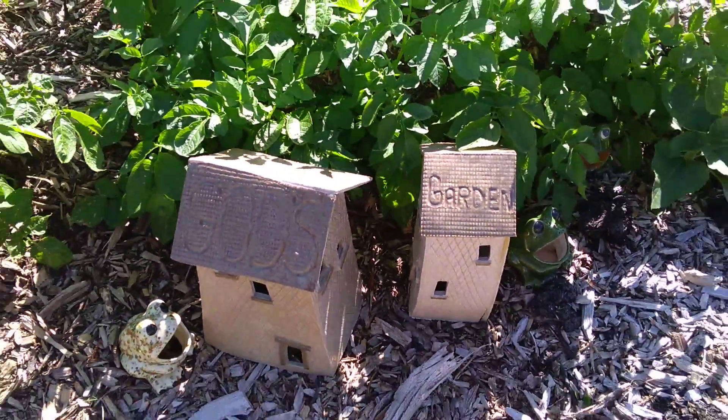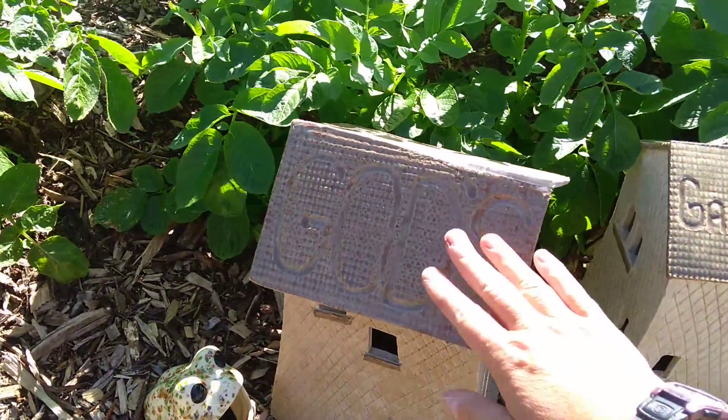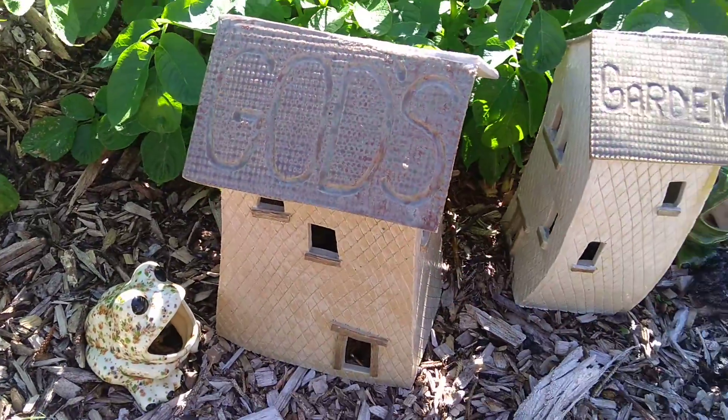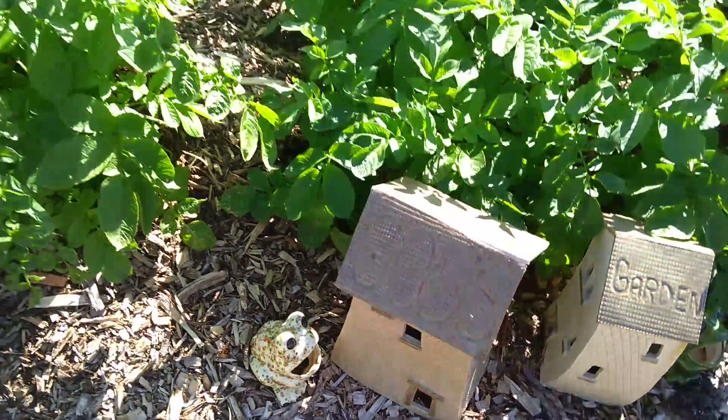This is some pottery I made in my pottery class. I built these — they're little houses. It says 'God's garden.' I dedicated this garden to God, and so I built those for him.